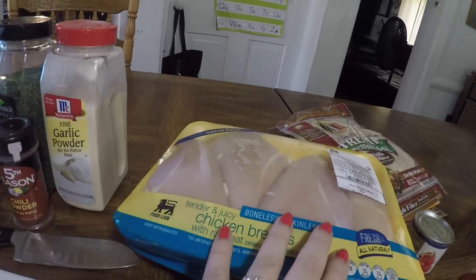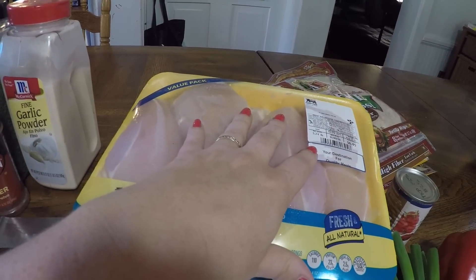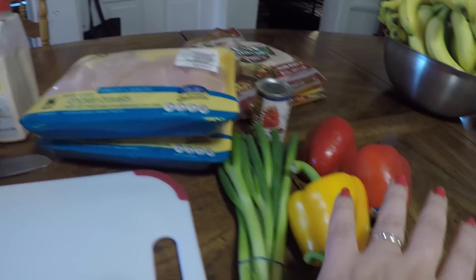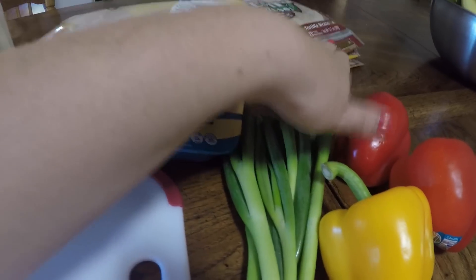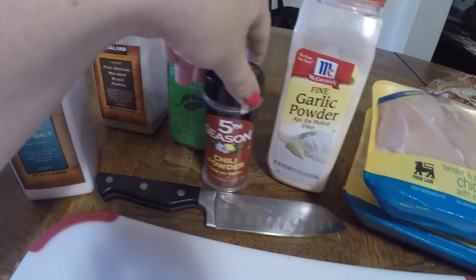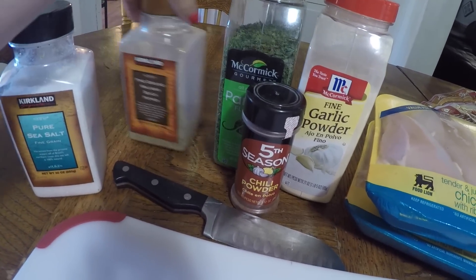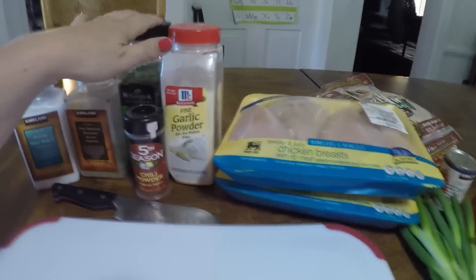So I'm gonna give you an overview of what I'm using to make these chicken fajitas. Right here I've got two packs of chicken breast — they both come in to be about six pounds of chicken breast. I have some different colored peppers, some green onions, some tomato paste I'm gonna throw in there, and then my seasonings which is garlic powder, some chili powder, a little parsley, and then good old fashioned salt and pepper. So we'll get to chopping.